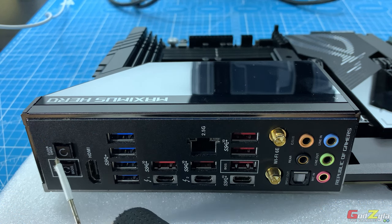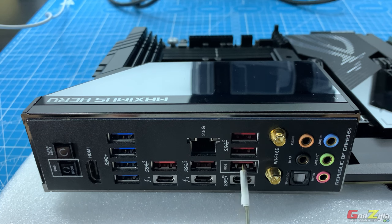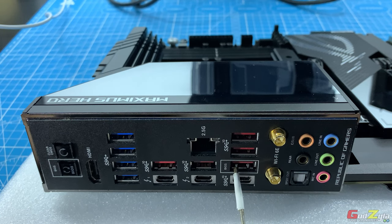This is how the rear I/O looks like. Starting from the left: at the top is the Clear CMOS button, and at the bottom is the BIOS Flashback button. As mentioned, you do not need a processor. You just plug the power supply, load the firmware on a thumb drive, plug it into this port, and press the BIOS Flashback button. It will update the BIOS without you needing to plug a processor, RAM, or anything — just power and the firmware on the thumb drive.